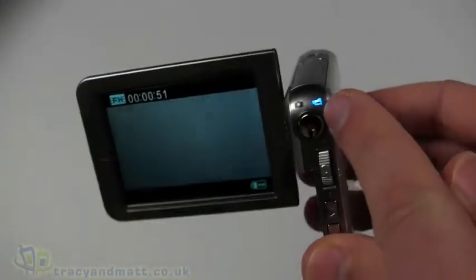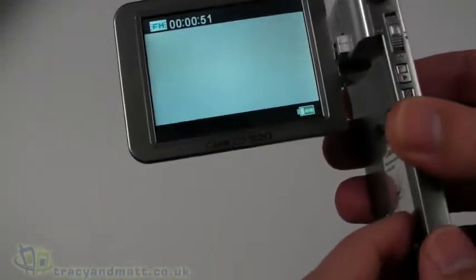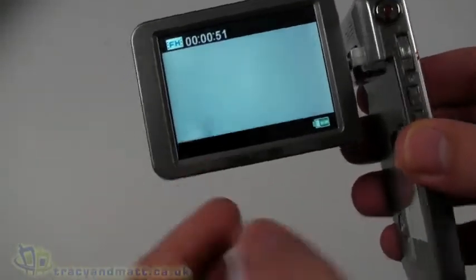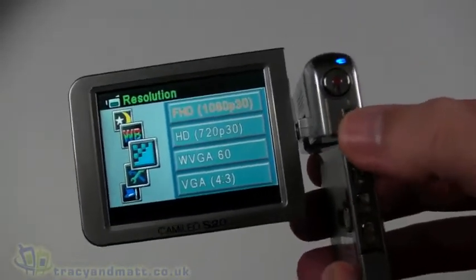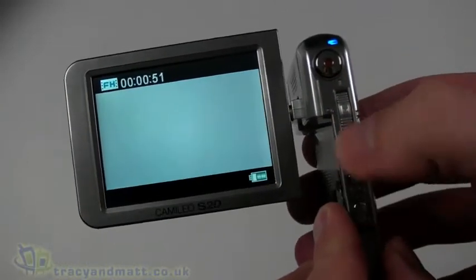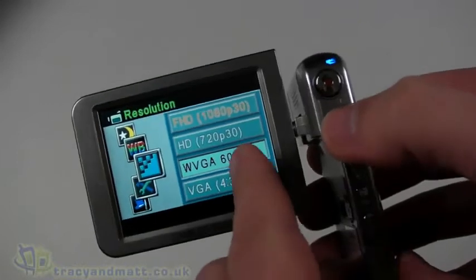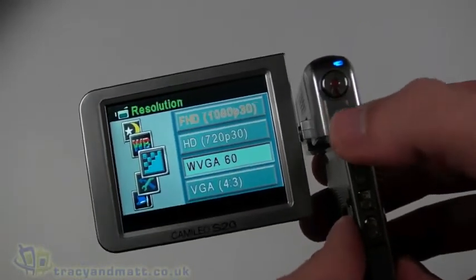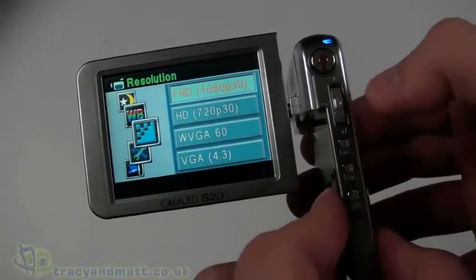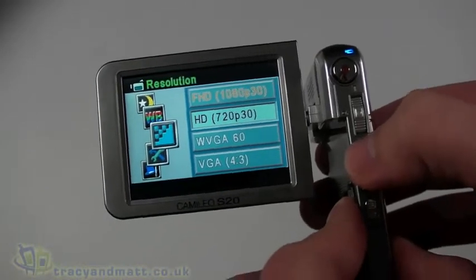When it starts up you can see there are some lights around the controls at the top, indicating we're in video recording mode. It doesn't appear to be a touchscreen — you use the buttons at the side. It's currently in full HD and we can cycle through to 720p, WVGA, and VGA — those appear to be the four available modes. Personally I would probably record at 720p, which I think is sufficient.